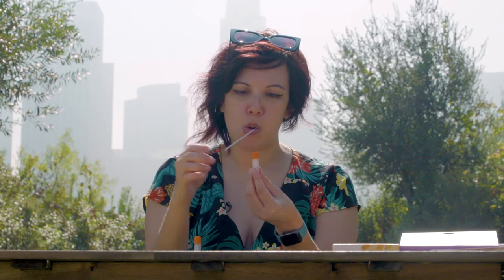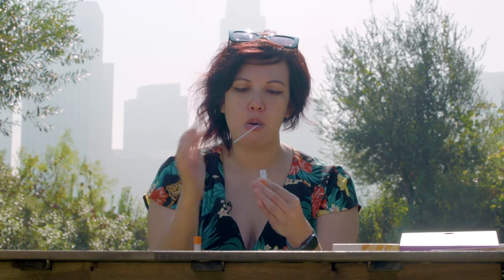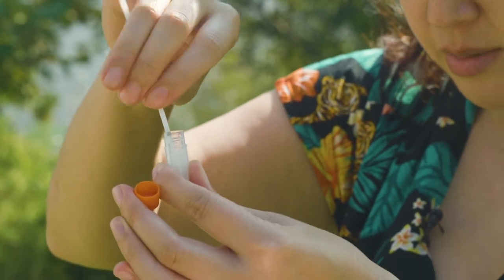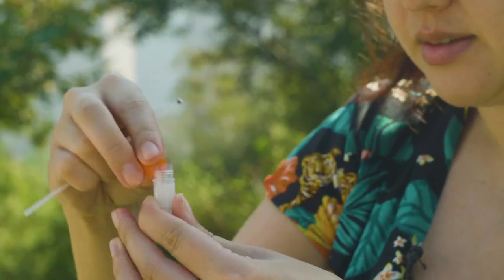Step five. Open a vial and insert the swab, swab end down. Once the swab hits the bottom of the vial, you need to break the swab against the inside edge of the vial. It should break at the marked black line on the swab. The swab end should be left inside the liquid in the vial. Step six. Put the cap back on the vial real tight.